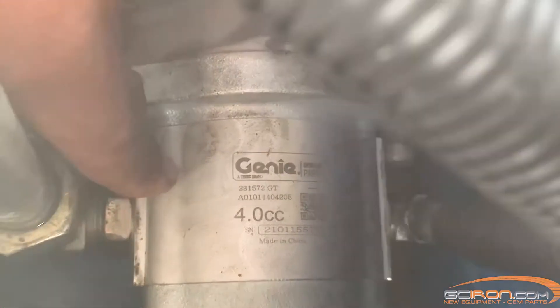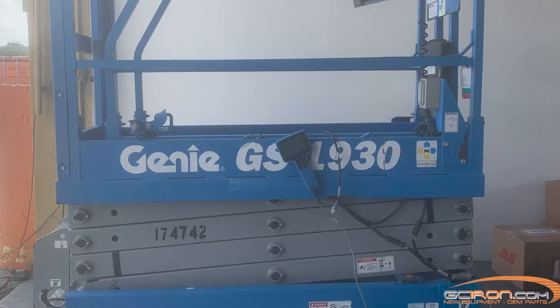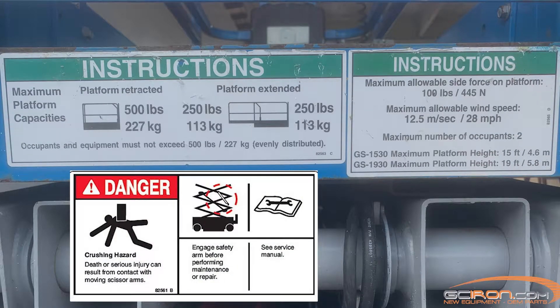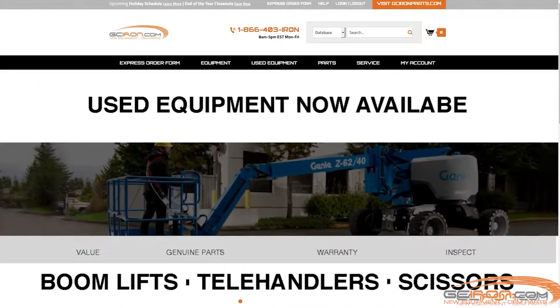Today we are going to be showing you how to test a hydraulic pump on your Genie equipment. We are going to be working on a Genie GS 1930 scissor lift. For your safety, please be sure to read the user safety manuals before operating equipment. At GC Iron, we only sell OEM parts for the manufacturer and that's what we'll be using today.